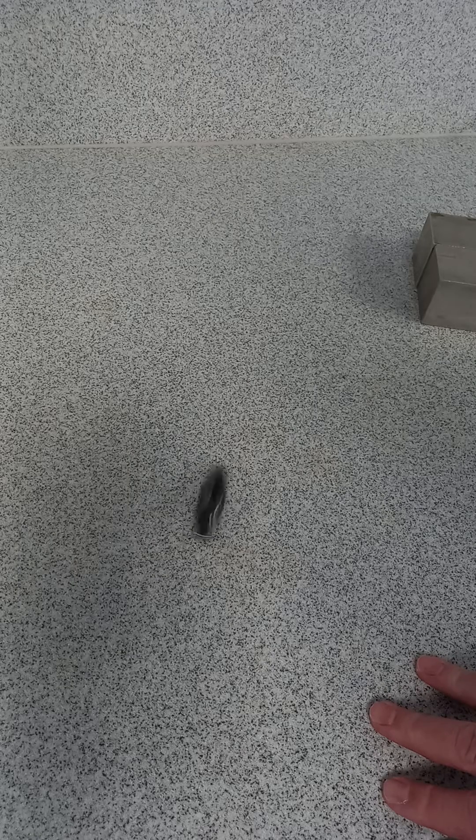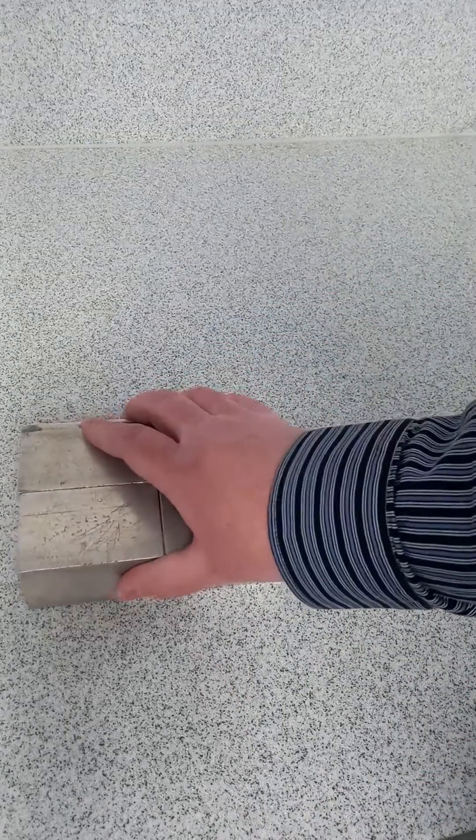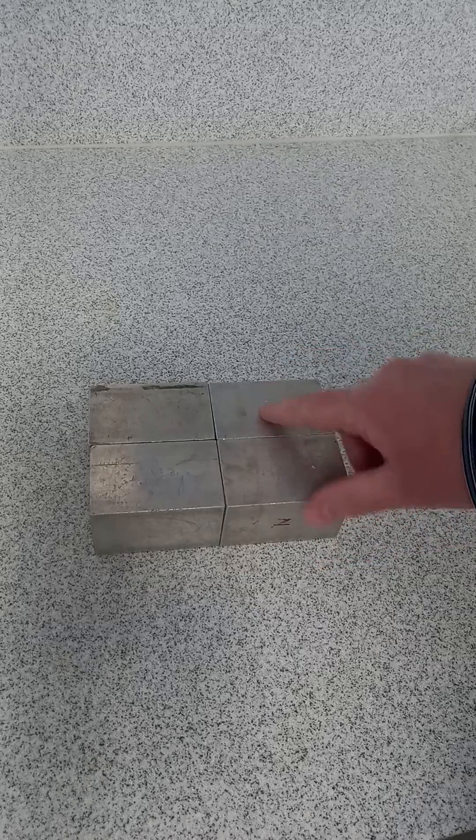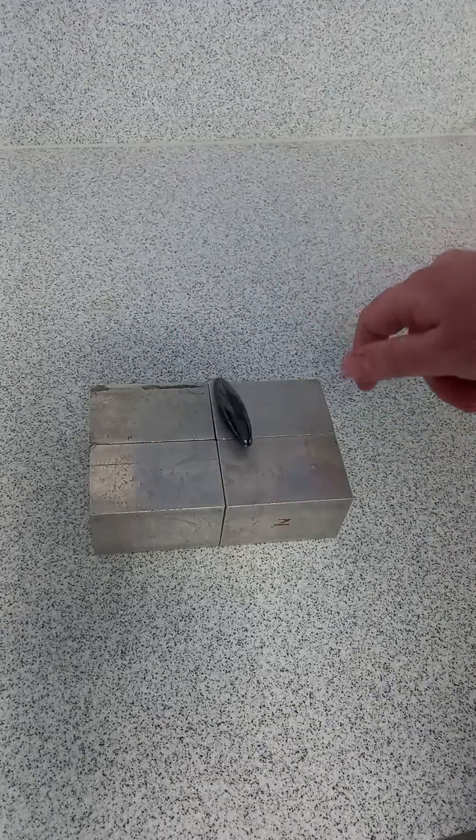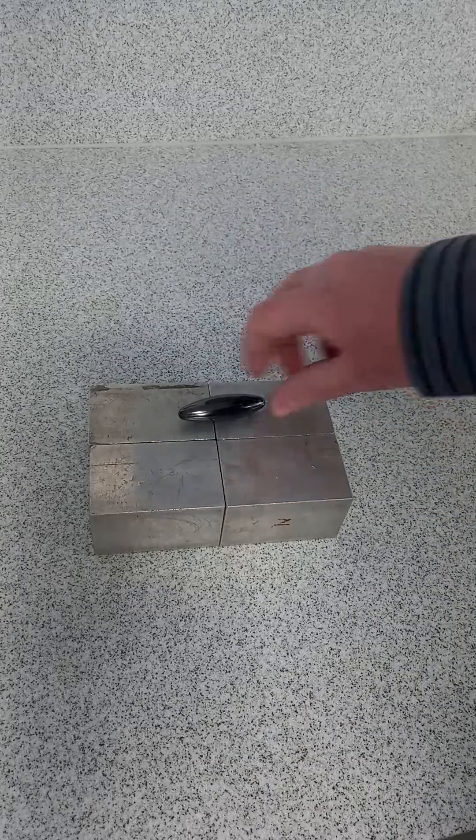But what if we spin it on a non-magnetic metal surface? Here I've repurposed some density blocks — these are just aluminium blocks from the density experiment. And look, you try and turn them, and that's it. It hardly spins at all.